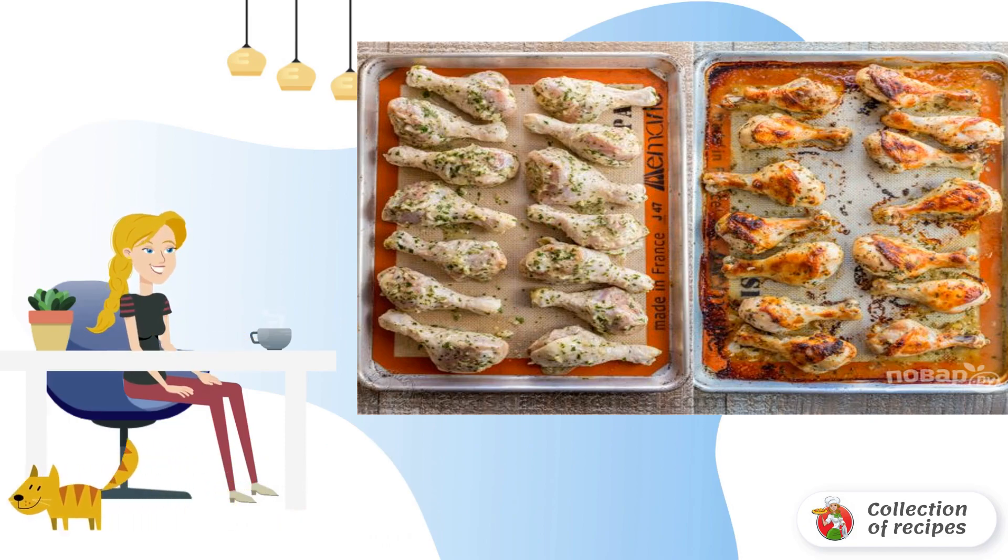Ready! Fragrant and appetizing chicken legs are ready. Serve with baked vegetables such as potatoes, carrots, and asparagus. Bon appétit!